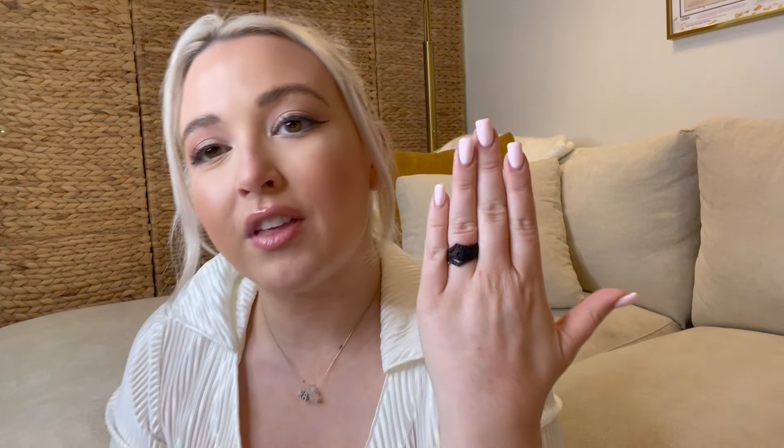You can get creative with it — you could stick to all the same colors or do a little mixing and matching. I love that this creates the look of a stacked and built-up ring while still having the comfort and durability of silicone. Silicone is a flexible material and can stretch with daily use, so we do recommend sizing down if you are in between sizes.